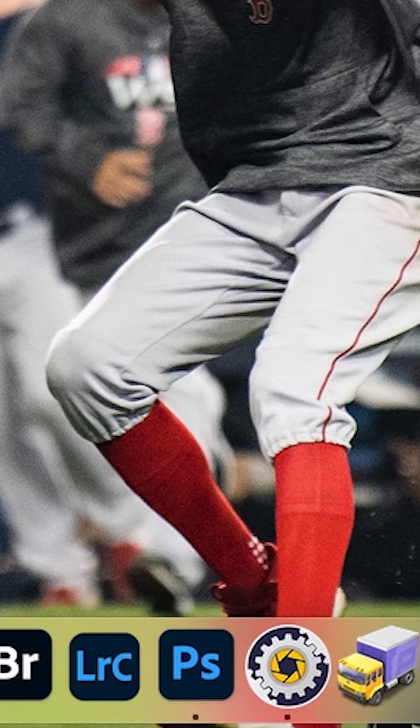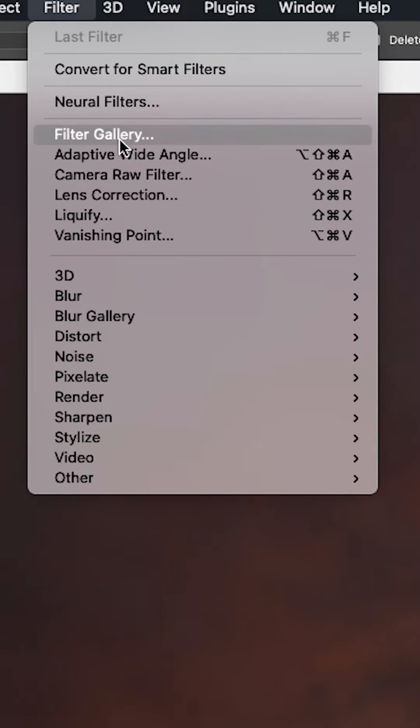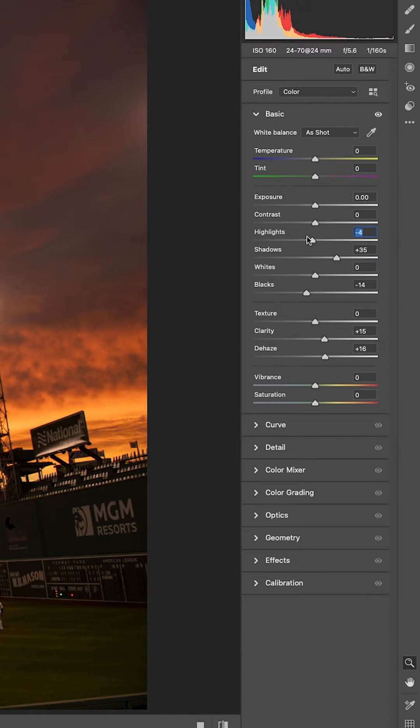So I've got my JPEG here that I shot straight out of camera. All you have to do is pull it into Photoshop, go up to Filter, Camera Raw Filter, and that will bring up your Camera Raw Editor even though you're on a JPEG. And then you can just go about making your adjustments like you normally would in the Camera Raw Editor.